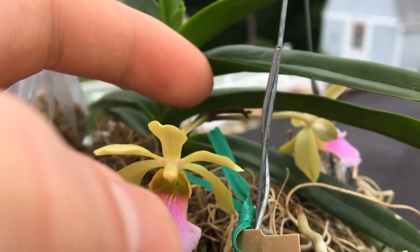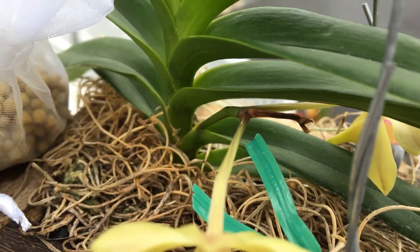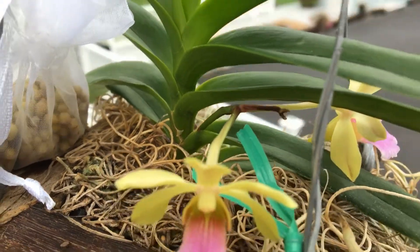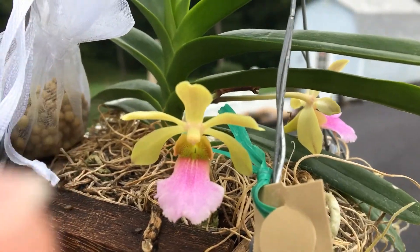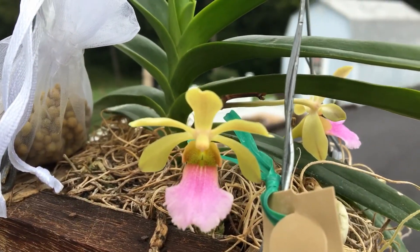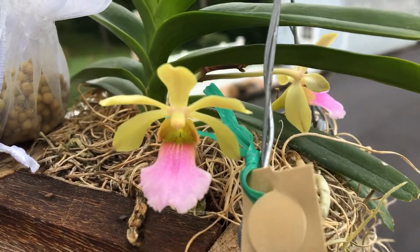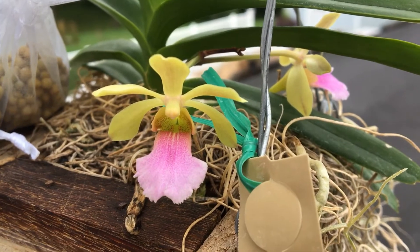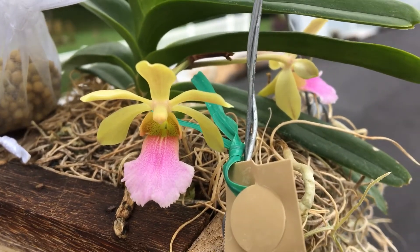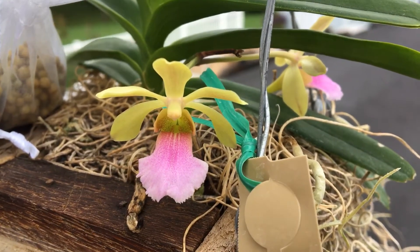It had four buds but as you can see, for some reason the end dried up, so it left me with two. I'm still very happy about this — it's the first time blooming. They do have these for sale on the Motes website, so definitely one worth having.